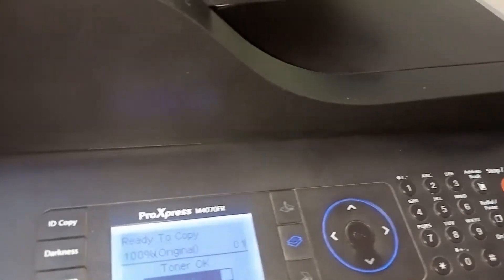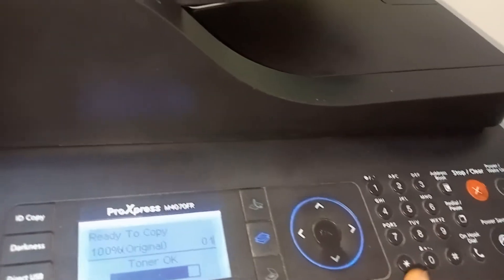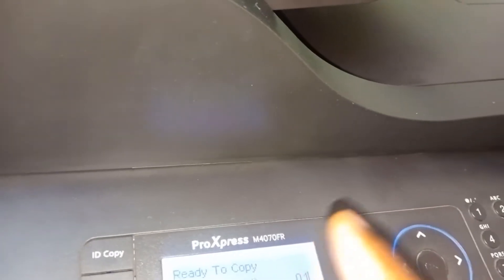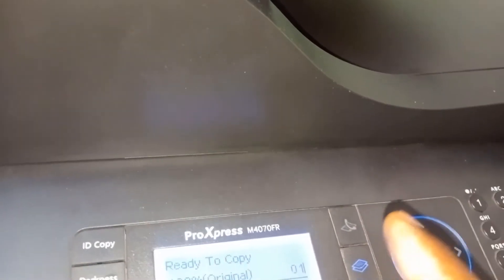Hi everyone, welcome to a new video. Today I'm going to show you how to fix a problem with this kind of Samsung. Maybe there is another Samsung, but this Samsung is a Pro Express M4070FR.